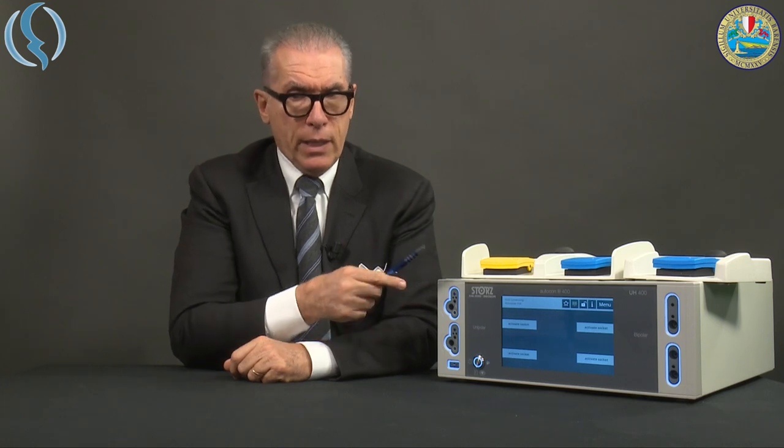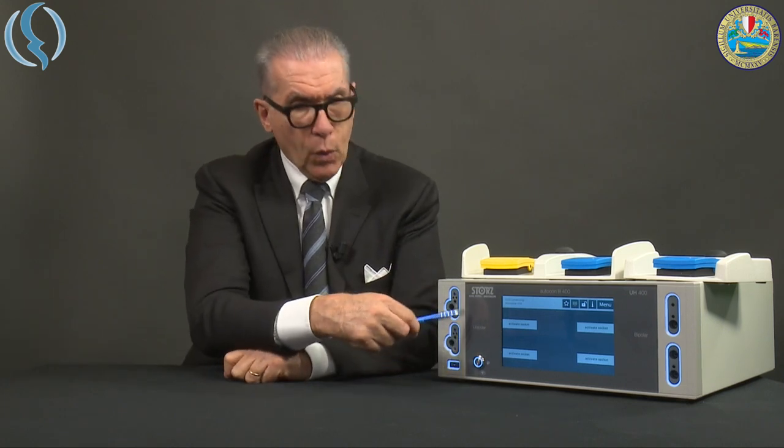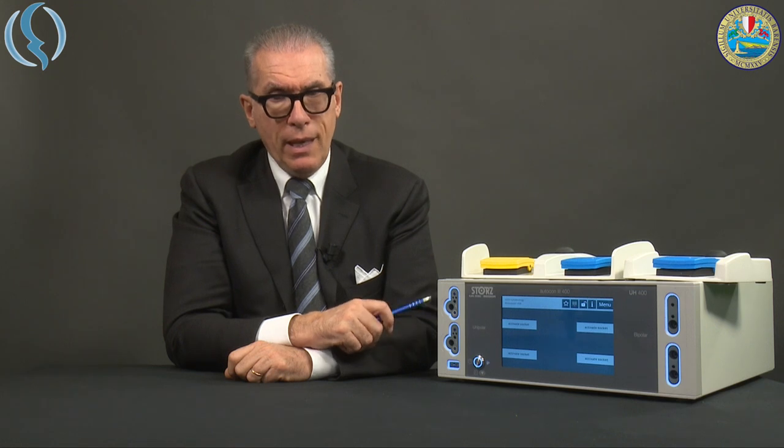You can connect simultaneously two unipolar devices and two bipolar devices. There are different cables — some are simple cables released by each company producing instruments to be connected to one of these holes. Some others are intelligent connectors, meaning they have a chip inside and look quite different. The machine recognizes immediately which instrument can be used at that moment, even if the instrument itself is not yet connected.